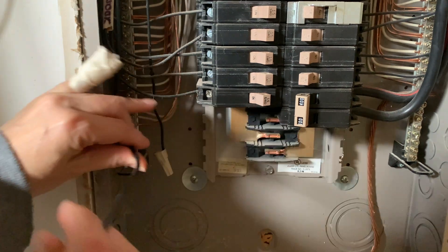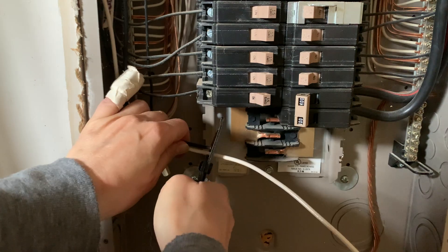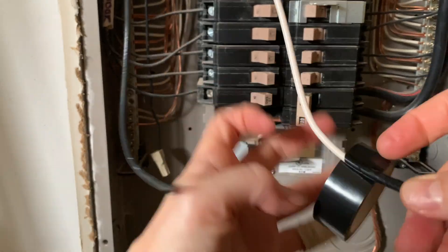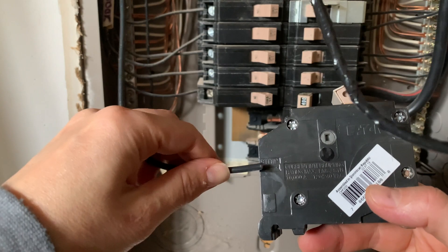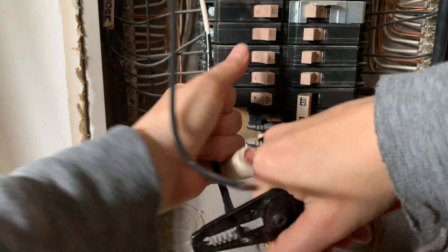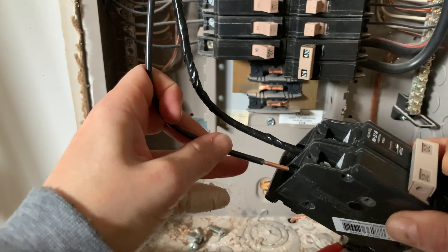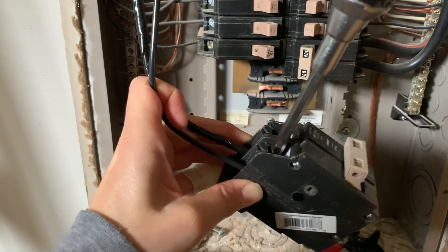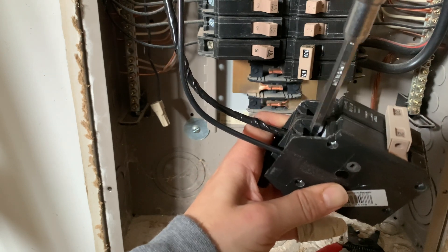Then I'm going to test fit the first hot wire and I'll cut the second hot wire to the same length. Since this is going to be a hot wire, I'm going to relabel it with black electrical tape along the entire length. I prefer to label as much of the wire as possible. The breaker will actually show you how far to strip the wire in order to have it fully inserted. Then it's pretty easy — you just insert it into the little hole and then tighten it down. I like to give them a little test pull just to make sure they're securely fitted, and then I'll tighten again.